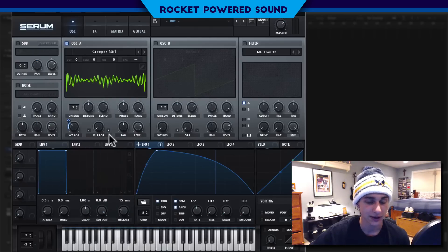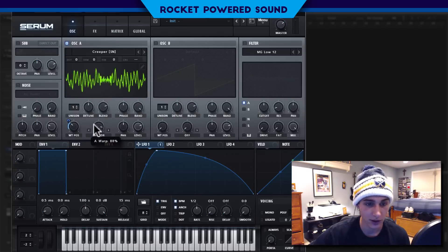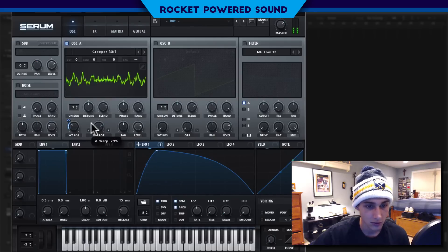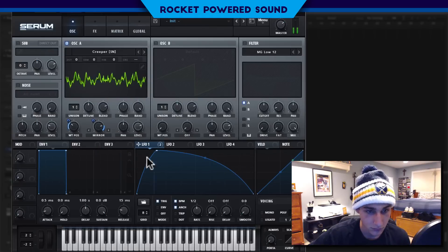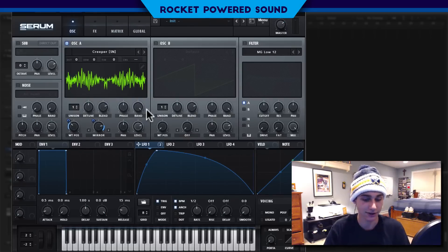Next we're going to go into our mirror, and this is going to mirror the waveform at different points — selecting a different point in the waveform to mirror. I'm going to move it to around the 80 percentile mark. If we turn the mirror all the way up, it gives us a completely different sound. So we're actually going to modulate this to go all the way up. Not sounding perfect, but we are getting somewhere.